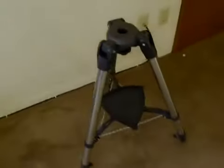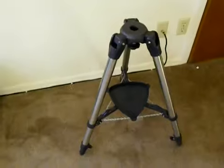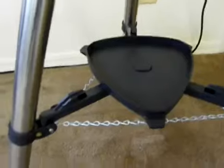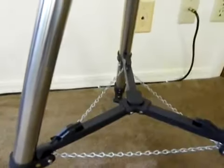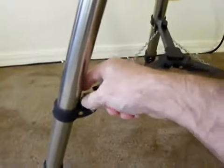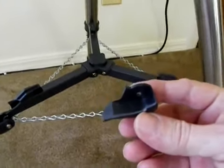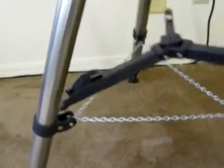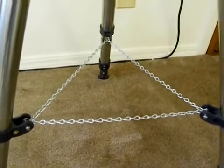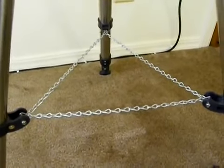The tripod is probably the weakest part of the telescope assembly. You can see the accessory tray sitting here and the plastic spider. The third time out, the plastic spider broke, so I replaced it with a chain. Celestron was willing to send me a replacement — no problem — but the chain is much stronger than the plastic.